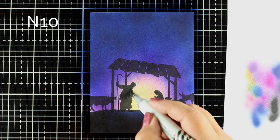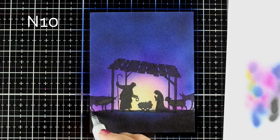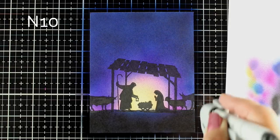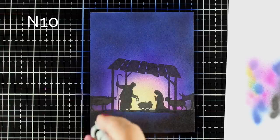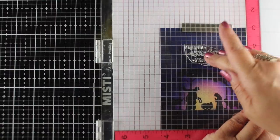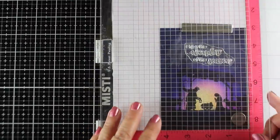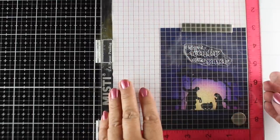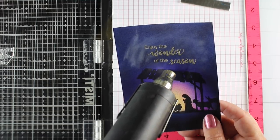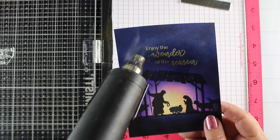The stamp set has the manger scene with Mary and Joseph and the baby and the whole little roof they're underneath, and they also have these animals. I stamped the animals on the left and the right — it's a little harder to see, but you can tell where the double stamping happened when I stamped the animals right over top of the manger. When I went over it with my marker and fussed with it a little, I could get them to look like they were just one solid shape. Then just put down some powder tool on top of the panel and stamp with Versamark ink.